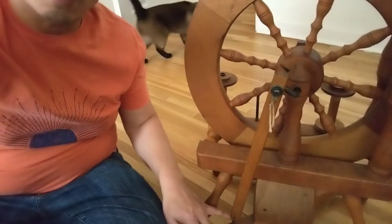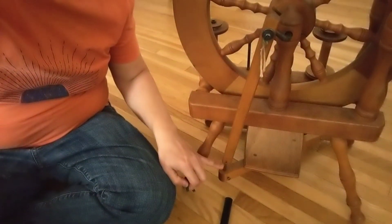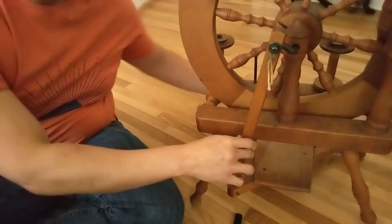Hi everybody! Today I'm going to talk a little bit about the easy fix on the footman connector — this small piece right here that connects the movement of the spinning wheel.